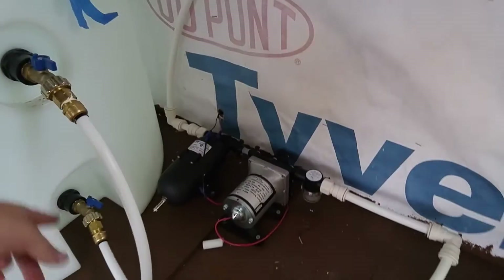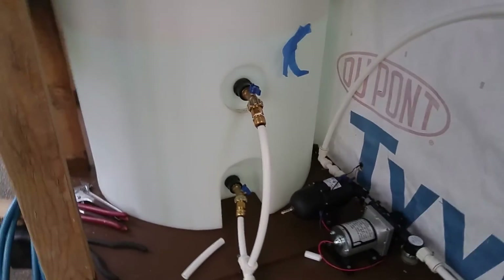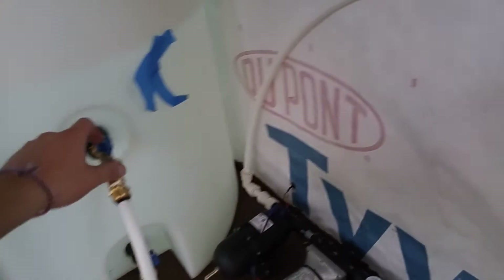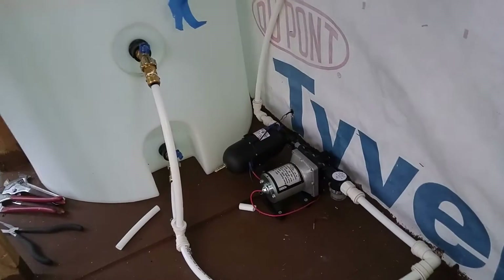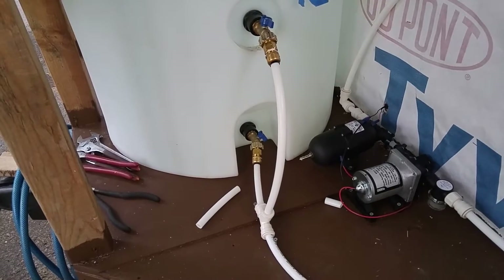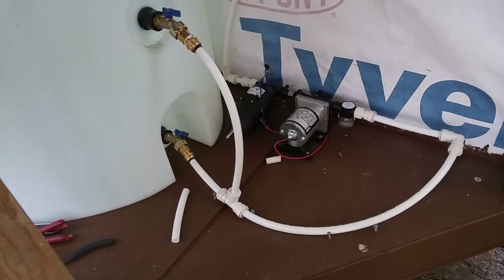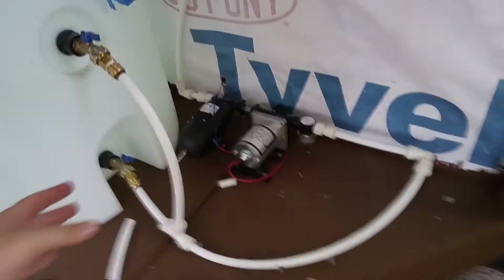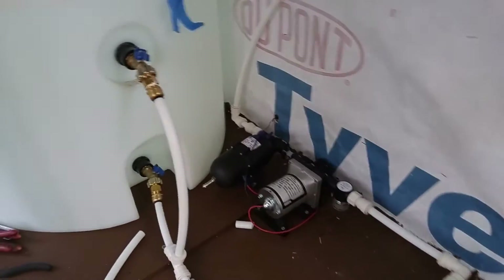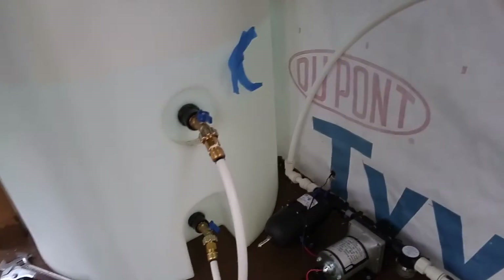It does have two nozzles out. The second one is at the one-third-full mark on the tank. Most people would just draw from the top one and then pull from the lower one when they ran out, so you know you have a reserve. I plumbed them together as a Y for that reason, with both open. I'll probably follow their recommendation of drawing off the top two-thirds and leaving the bottom third as a reserve.